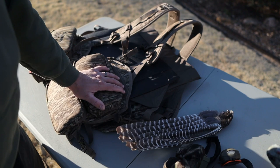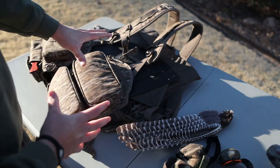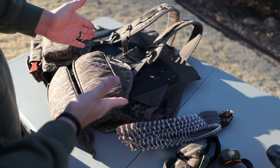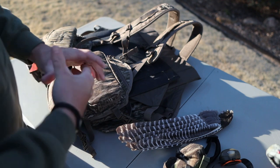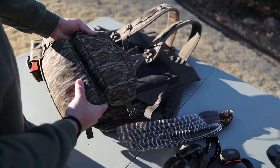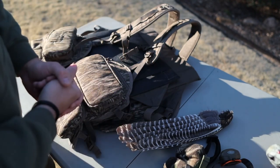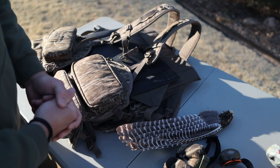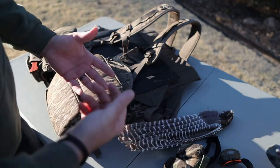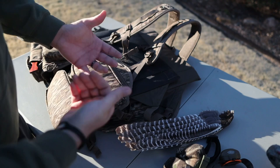All right guys, this is going to be just a rough breakdown of the turkey vest — kind of show you what I run in it, what gear I use, what I prefer, and maybe you can pick up something that you see today and utilize it in your turkey hunting system. From the get-go, probably the foundation of what you're going to want, obviously, is a vest to start with. I've gone through several — the one I started out with was the super famous Primos Gobbler Vest. That thing's awesome, it's got a great seat, it's got a bunch of pockets.